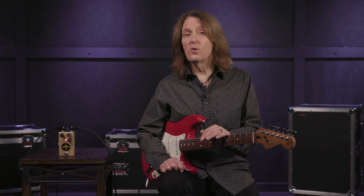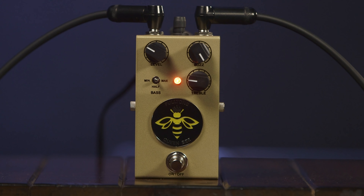The buzz control sets the overall distortion amount — it dictates how much signal from transistors 1 and 2 gets through to transistor 3. Michael Fuller's favorite setting is all the way up, so you can get the maximum amount of dynamic range with your guitar's volume control.